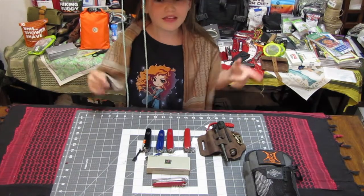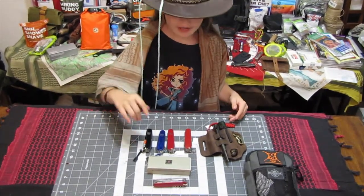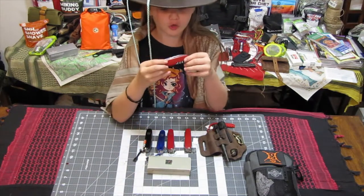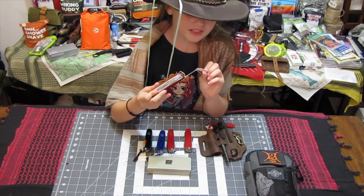Before we get started, hit like, subscribe, and ring the notification bell. So today, my dad's going to be showing you this ultra rare knife. It's an army knife called the Huntsman.